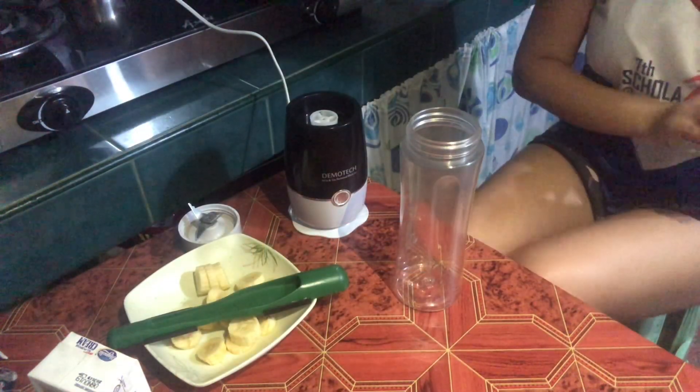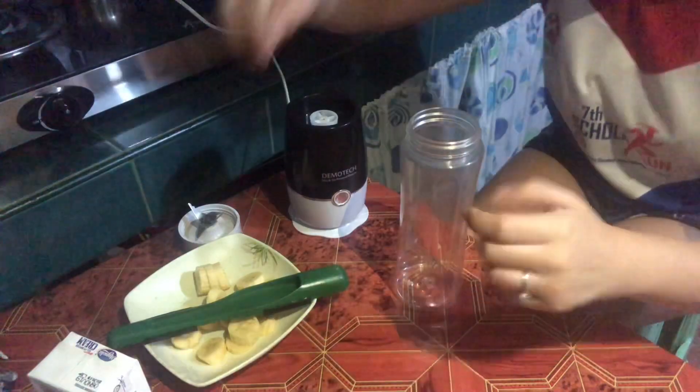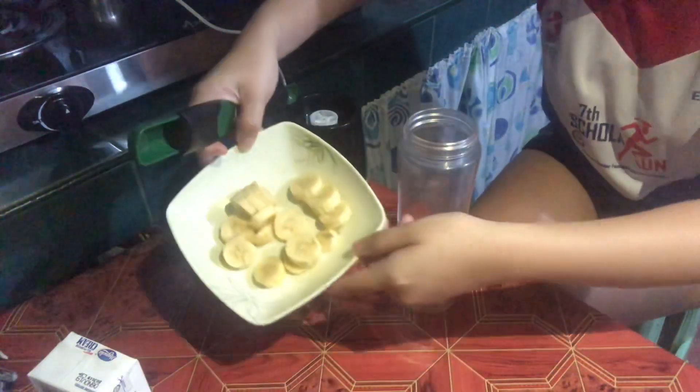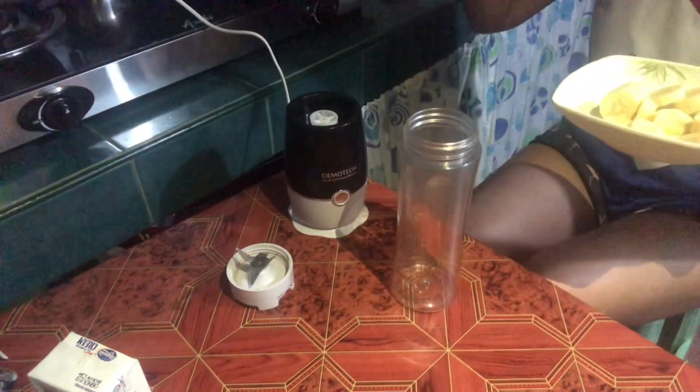Hi guys, welcome to my vlog. We're going to do a banana smoothie with chia seeds. First, we're going to put the banana in the container or in the blender. Just one banana for now.